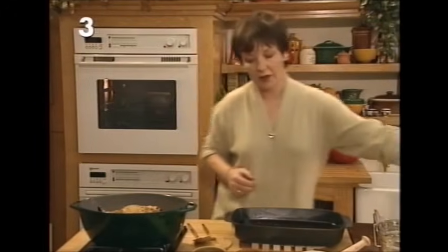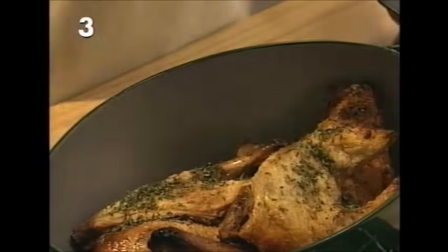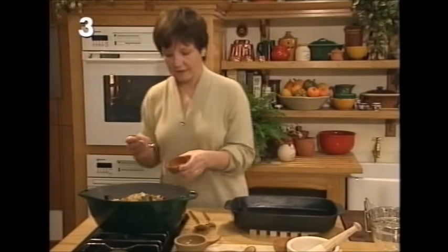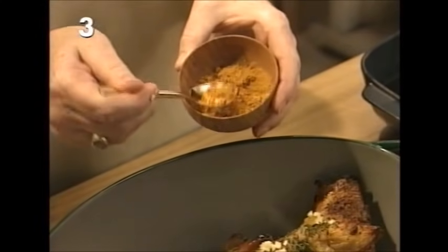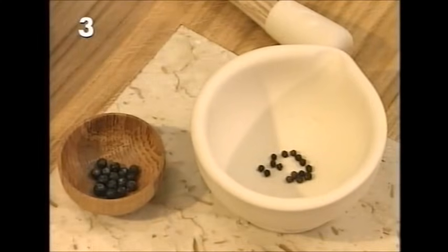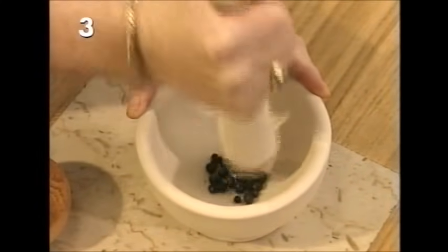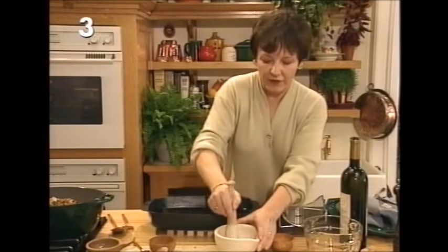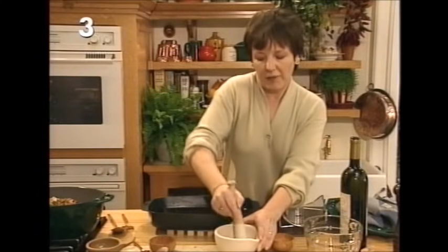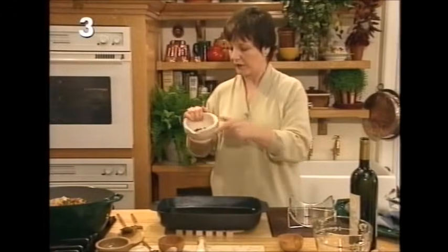Now turn the heat on underneath the duck and add more ingredients. First, a tablespoon of chopped thyme leaves, then two cloves of roughly chopped garlic, then half a teaspoon of mace — this is the outer coating of the nutmeg, pounded down. Next, 15 whole black peppercorns. Then juniper berries — crush them up with the peppercorns. Juniper berries grow wild in this country and on the continent, and if you think gin, you've got something about what the flavor is like.